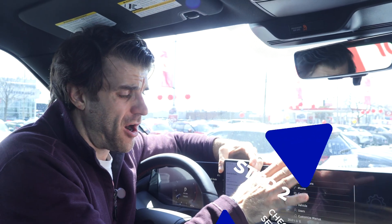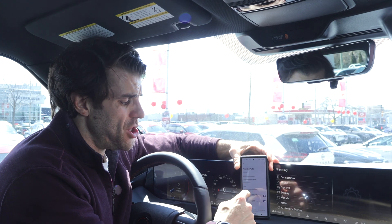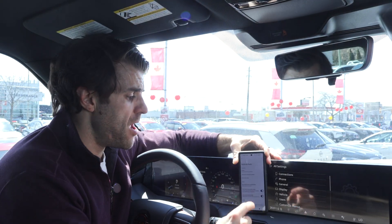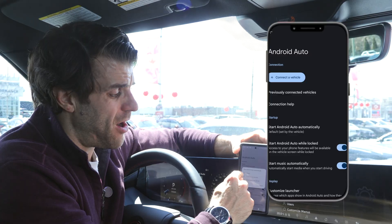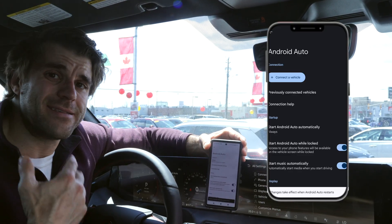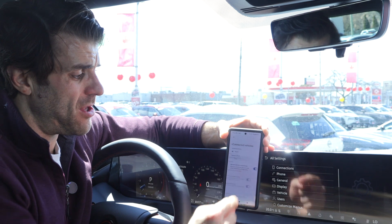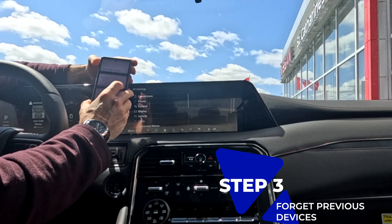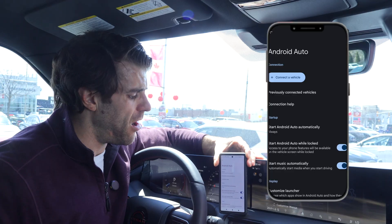Check if your car is automatically set to start up Android Auto. In your phone's Android Auto settings, you can set it to default to automatically start up when you connect. Go into Android Auto settings and set it to 'Always' so every time you connect to your car it starts automatically. You can also go to Previously Connected Devices and forget all previous devices, making sure only the car you're trying to sync is set up.